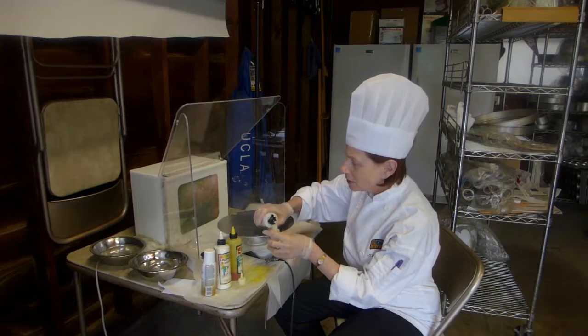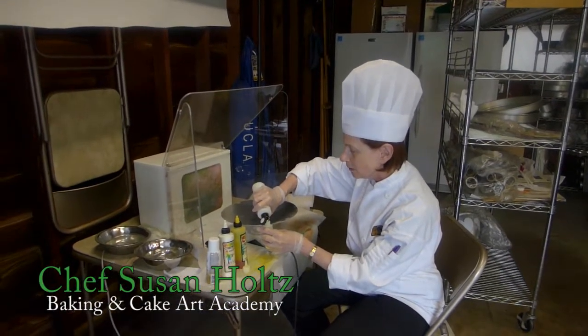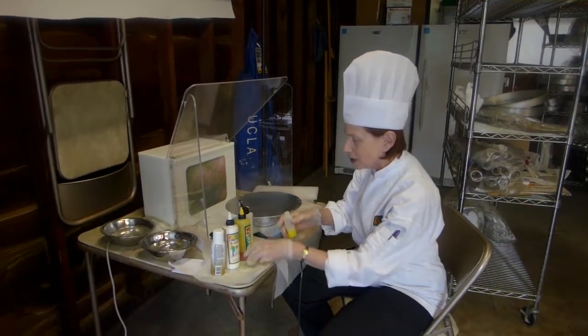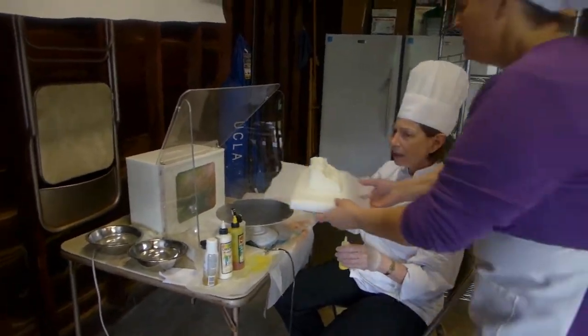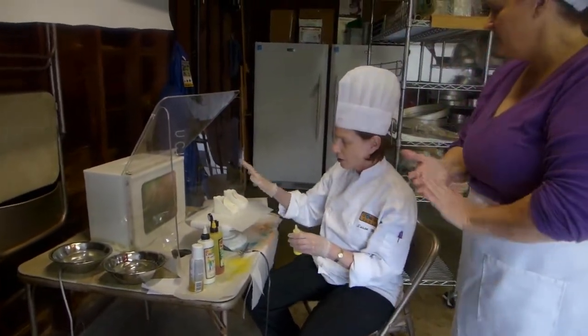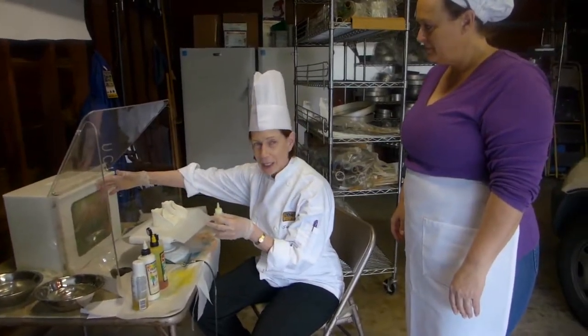Hi there, this is Chef Susan, and this is Baking and Cake Art Academy. This is an advanced class in cake decorating, and I'm showing my students how to mix color and how to airbrush their adorable booties. Mindy's going to come over here with her booties that are made out of gum paste, and we're going to use this incredible machine by CakeSafe.